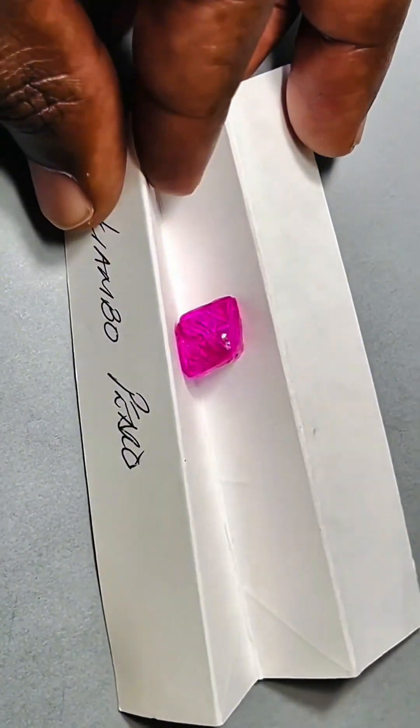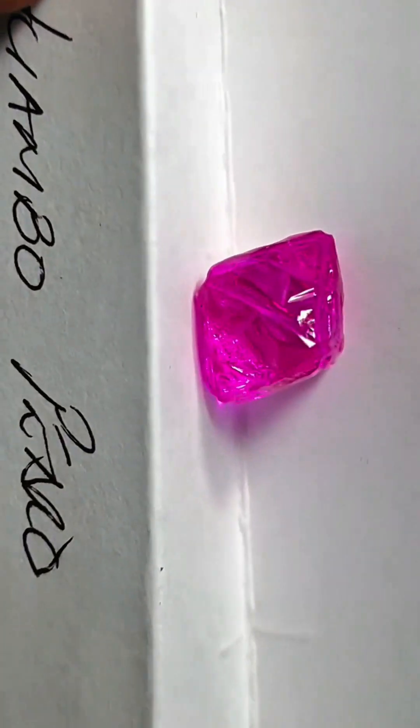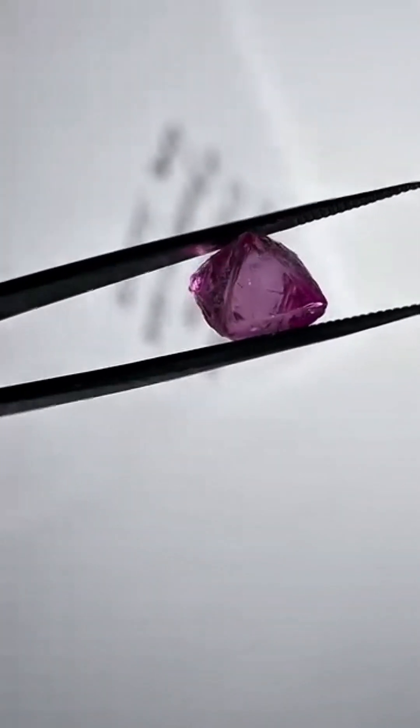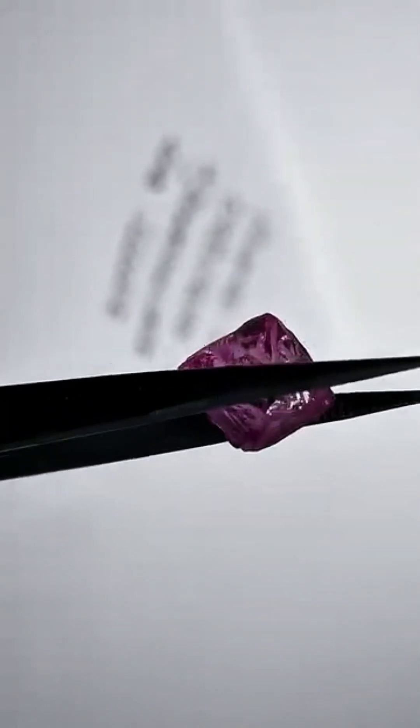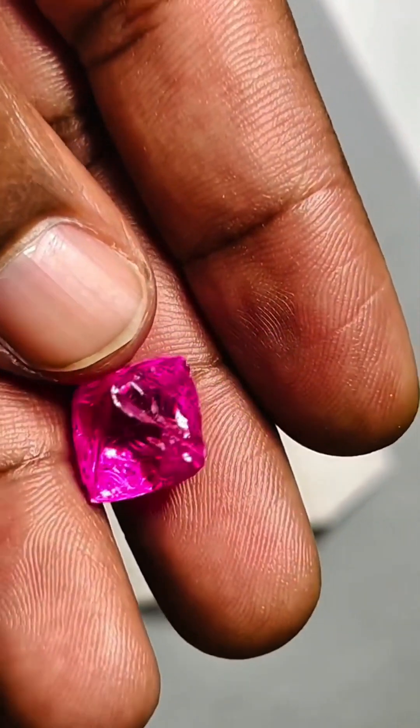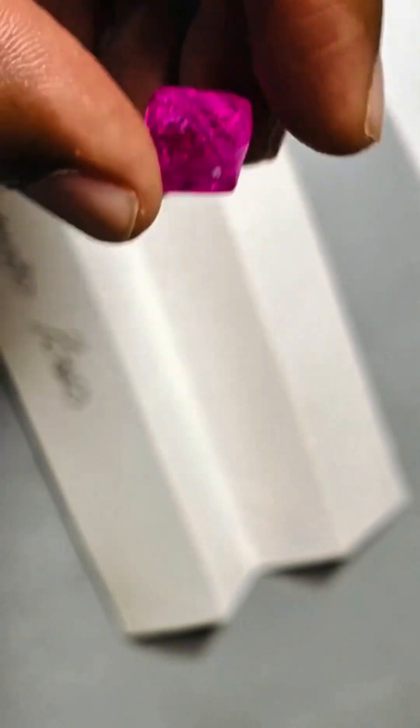To find just one pink diamond in this form is nearly impossible. But two, matching in quality and natural octahedral shape, is a once-in-a-lifetime event. These are not just rough stones — they are geological miracles. Rare, radiant, and completely unenhanced.